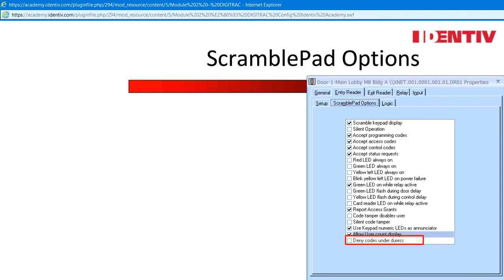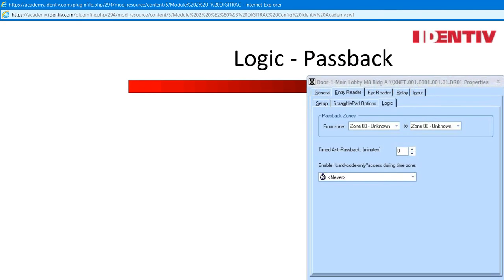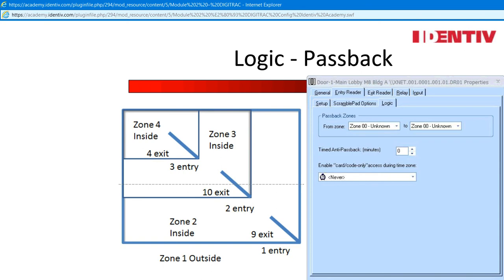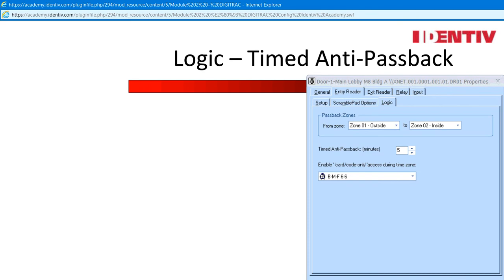Deny codes under duress: remember, duress only works with a keypad and triggers the duress relay on the controller — the controller must be activated or the CCM will ignore the duress. We have discussed how the controller passback is established. Here is where each reader is defined into the passback zones. Each reader has two addresses to fire the relay. When entry and exit readers are used, the passback zones are established at the reader properties window. Passback zones go from 00 unknown, not recorded, to zone 63. If controllers are hardwired together, the passback zones are global. It helps to draw a simple map of the area and label the readers when identifying passback zones.